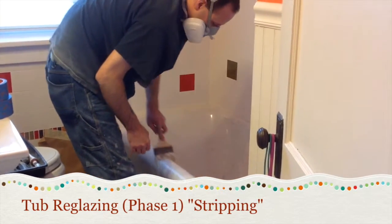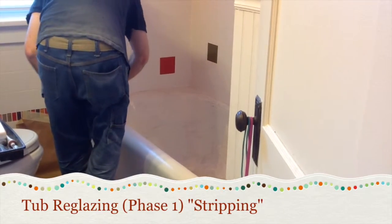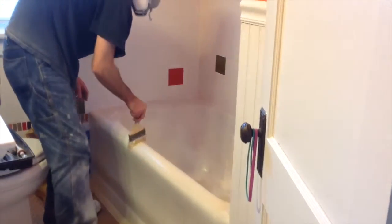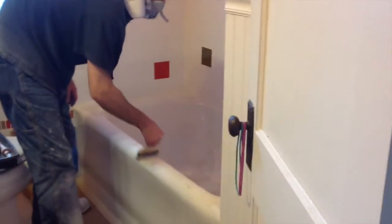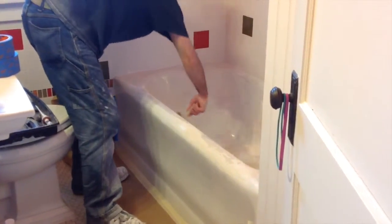Today we're going to demonstrate a professional tub refinishing. Many older homes have gorgeous bathtubs that should be kept in the property without tearing them out to get a new fiberglass tub.